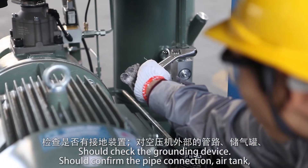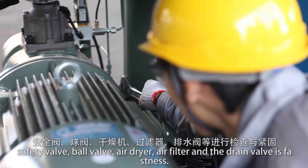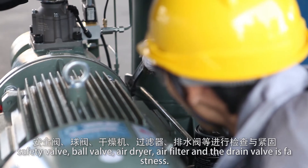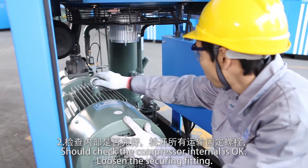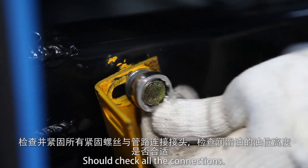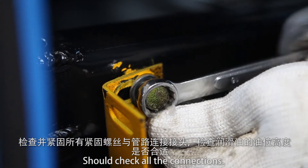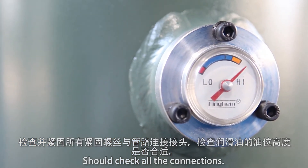Confirm the pipe connections, air tank, safety valve, ball valve, air dryer, air filter, and drain valve are all secure. Check the compressor internal condition. Loosen the securing fitting and check all connections. Check that the oil level is correct.